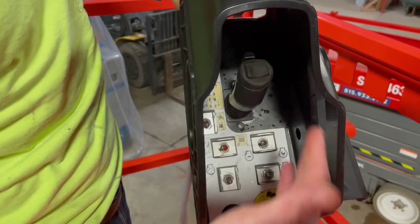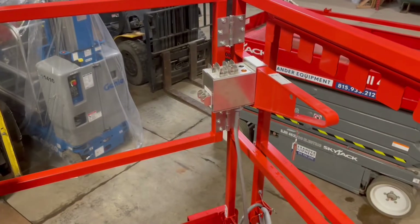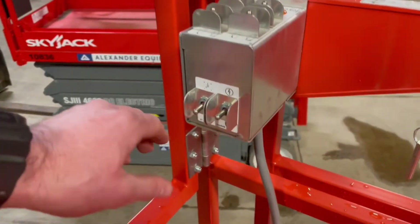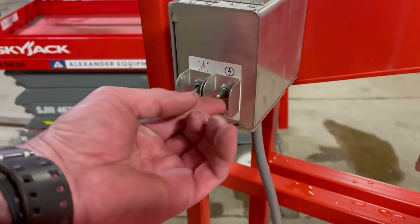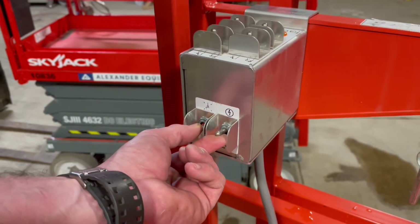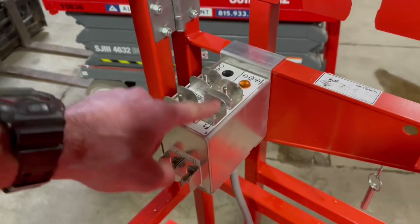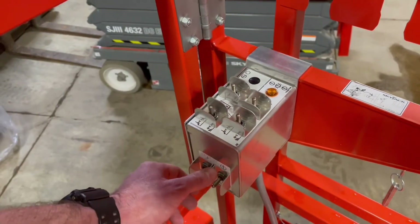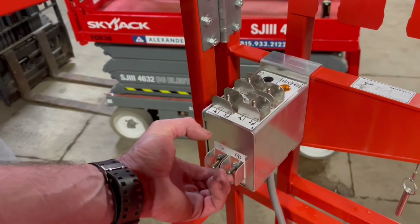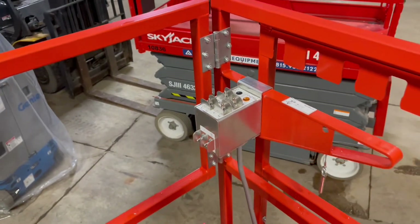If you need to use the outriggers at all, you need to leave this switch on lift — it's got its own separate pad for the outrigger controls. To auto level, go ahead and hit your function enable and drop all four outriggers off that switch. You're also able to manually drop and lift any of the four outriggers by holding your function enable and manually lifting and lowering each outrigger as needed. For any more information on that, check your operator's manual.